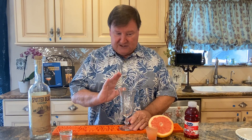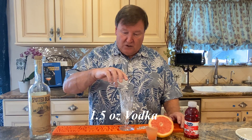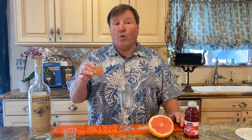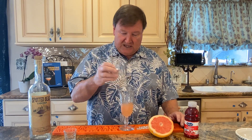Get a tall glass. Then you're going to put in one and a half ounces of vodka. We are using the Spotted Bear Vodka from Montana — it's 80 proof, a very nice mixing vodka. Then one and a half ounces of fresh squeezed and strained grapefruit juice, so we put that right in the mix.